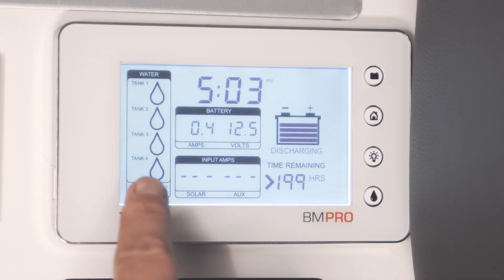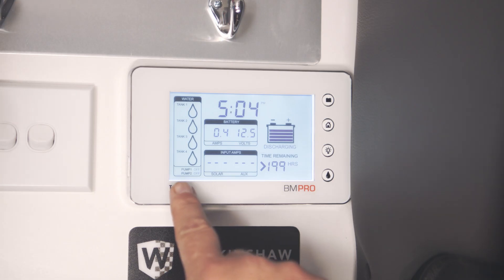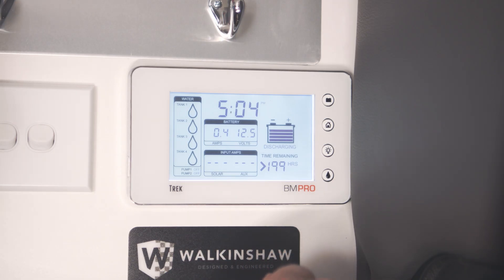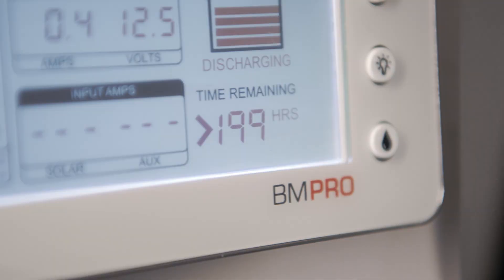Over here on the left hand side we've got four tanks. Each one of those tanks can be configured to be water or grey depending upon what your requirements are. Bottom left hand corner we've got two pumps. Using the switch over here on the right hand side we can toggle between the two pumps and turn them on and off as required.